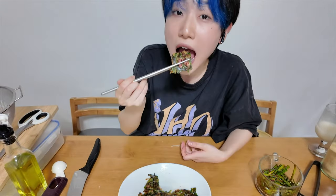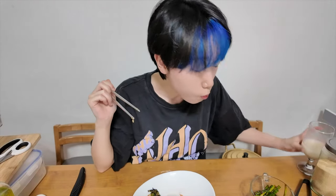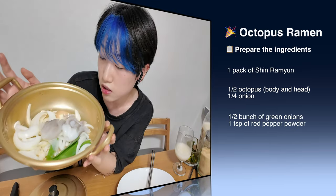Cheers. Water. Chili powder. Ramen contains green onion and onion.